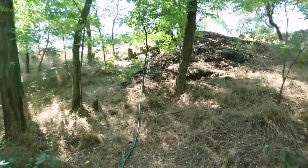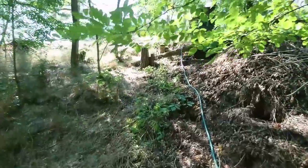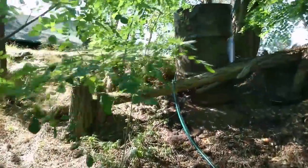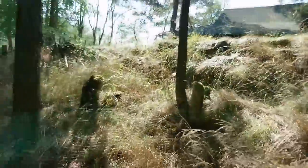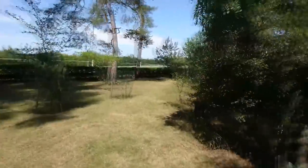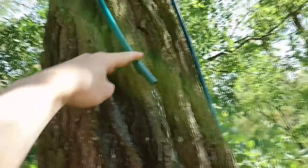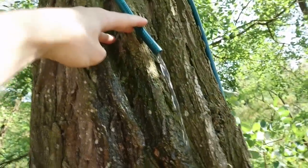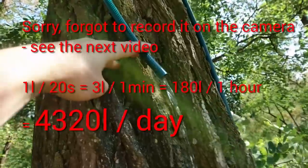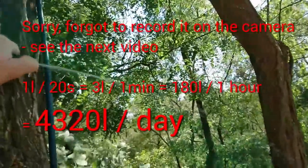Now we are almost there. This is the top and here we have the water. It's approximately 3 liters per minute — it's pretty cool, it has some good pressure.